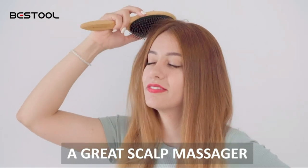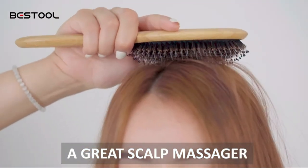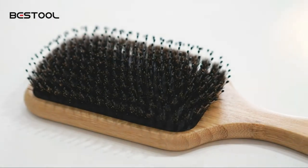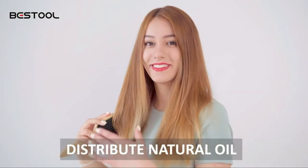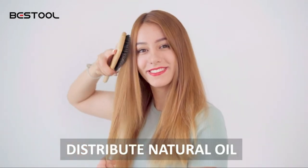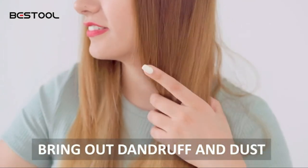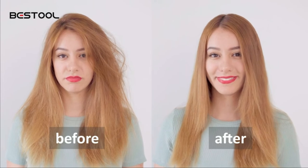Boar bristles are great for dispersing sebum. Because they're as soft as human hair, they'll spread natural oils over your hair, making it the most effective leave-in conditioner that is free for your hair. This will restore the natural texture and shine of your hair. After about a week of usage, you'll notice a change and improvements in the hair's manageability and texture.